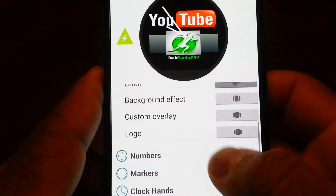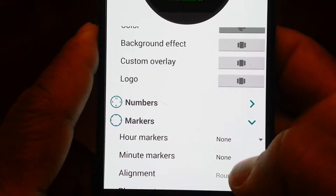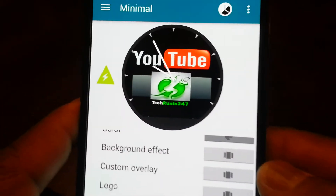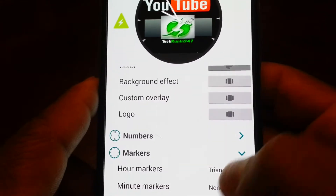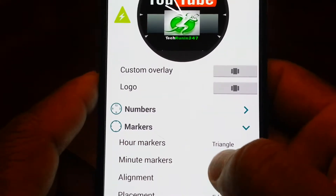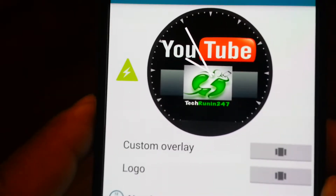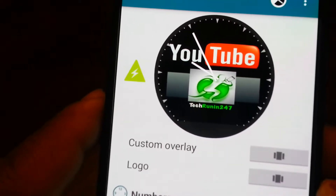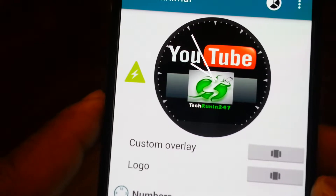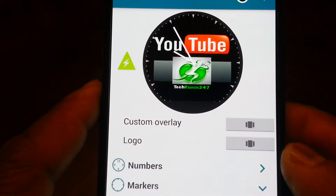Next, go down to Numbers — I don't want numbers, I'm just going to put markers. Go to Markers. There's Hour Marker and Minute Marking Alignment. Let's go with Hour Markers and pick Triangles — as you see, it put little triangles on there. Let's also do Minutes, make it small — it made little small white markers. The triangles represent the hours like 12, 1, 2, 3, 4, 5, 6, and the little dots are the smaller minute markers in between, so from 12 to 5 the dots represent 1, 2, 3, 4.